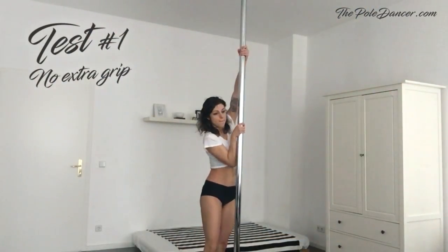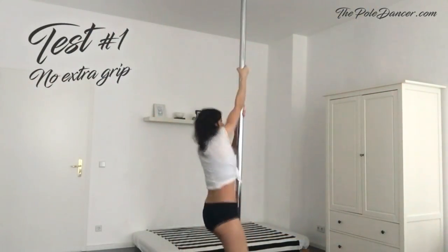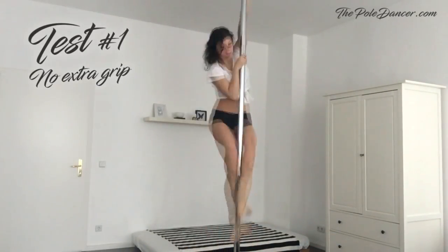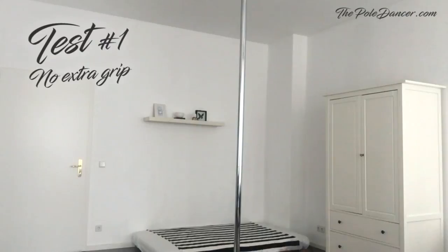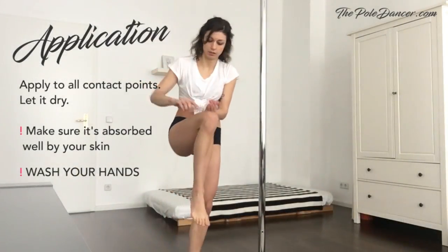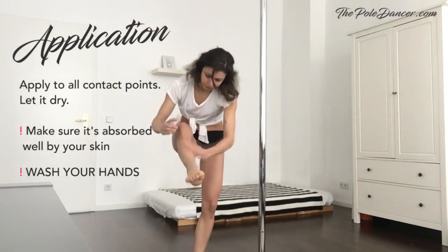Now it's time for the test. This is my cold and slippery pole at home. Let's see how far I'll get with my dry skin. Ok, this is quite discouraging. Now let's try the mixture. Apply to the contact points of your body that you want to use.